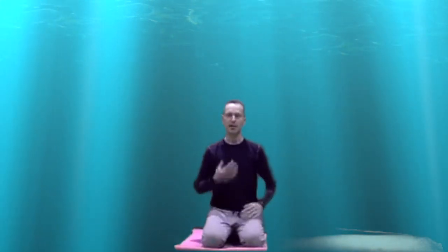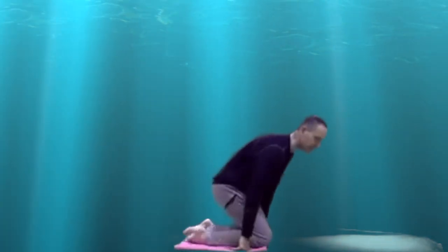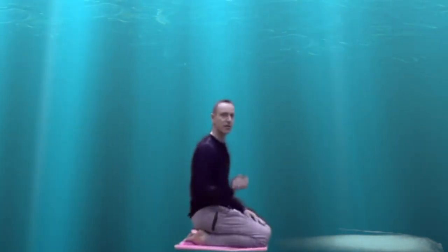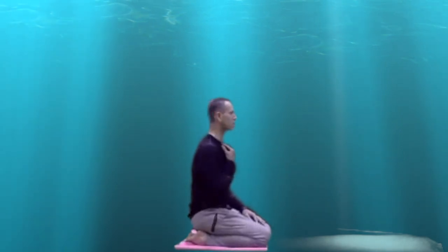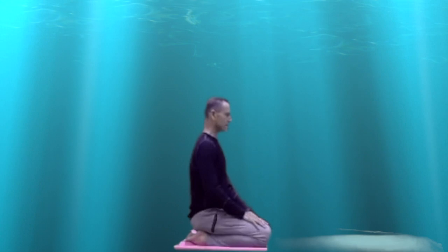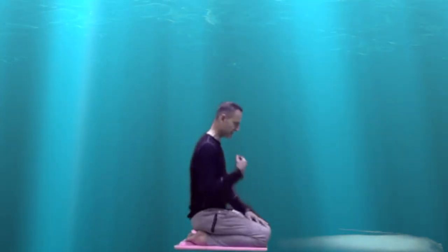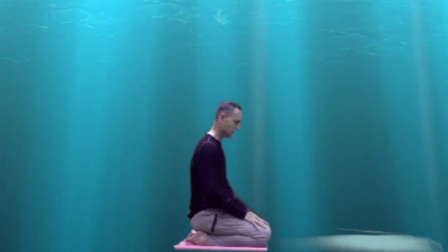So I'm going to start by learning how to apply Jalandharabandha. Jalandharabandha is a restriction at the level of the throat. We're going to hold the breath and create a restriction so that when we breathe out we're forcing out the restriction. The way to do that is by taking a breath in, bowing the head forward, and then when I draw my head back above the neck and the neck above the shoulders, you'll hear the tone of my voice change.